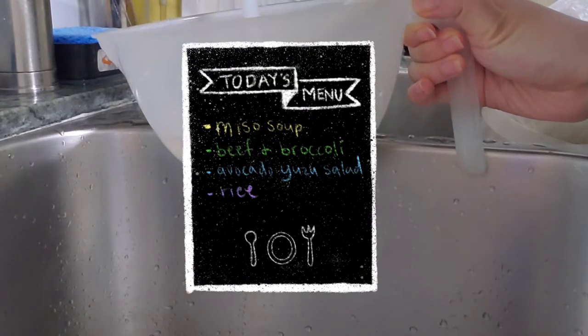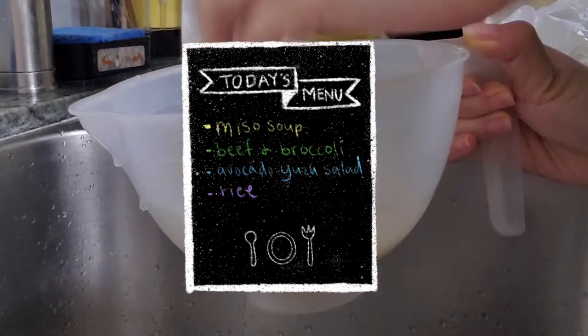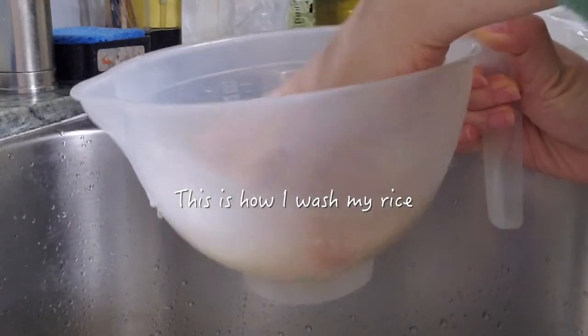For today's lunch menu, we have miso soup, beef and broccoli, avocado yuzu salad, and rice.